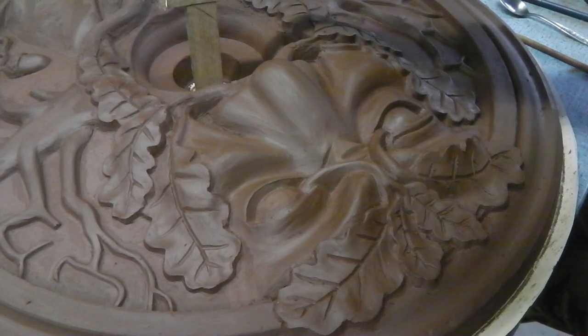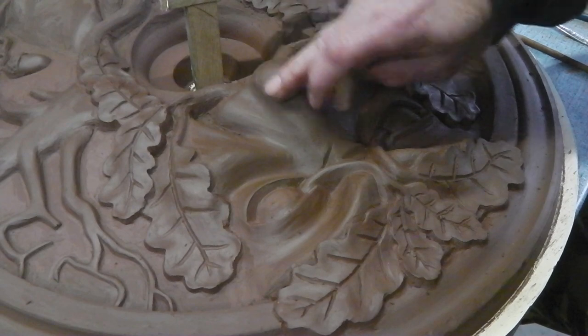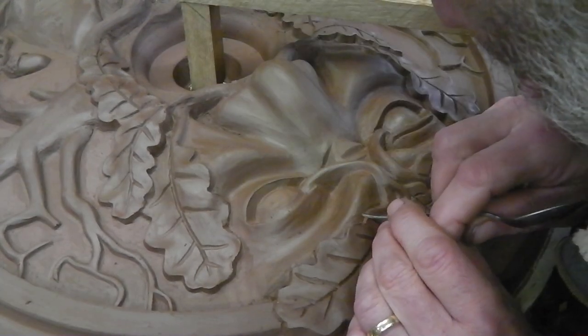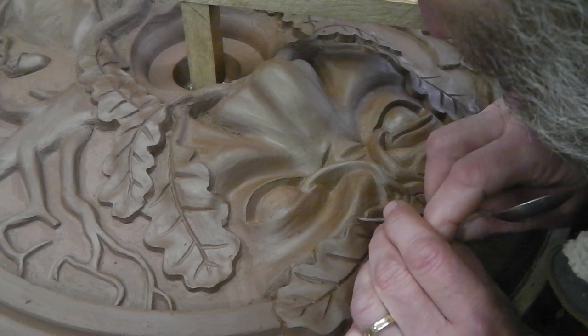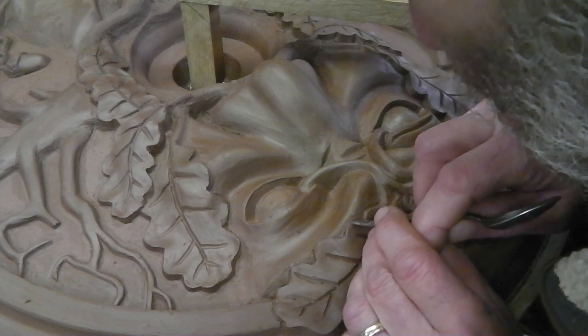All the modelling done, let it harden off for a couple of days till it gets leather hard and then we can start polishing it up and getting rid of any little imperfections. Got to get this done and get the mould made.